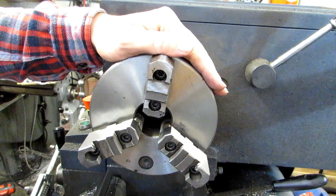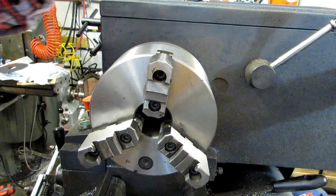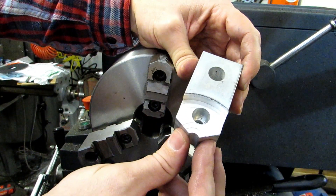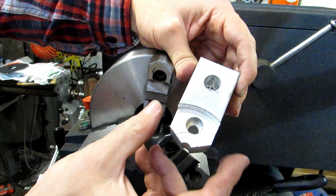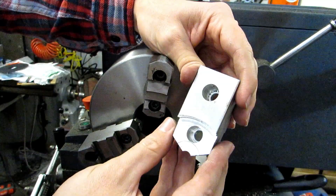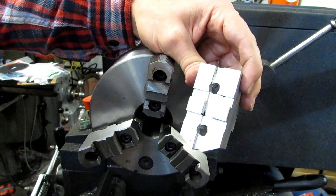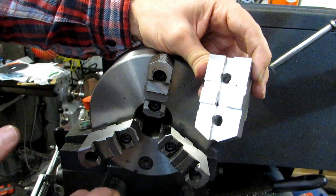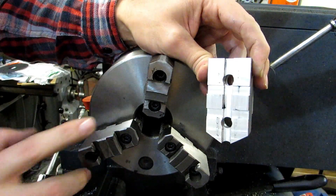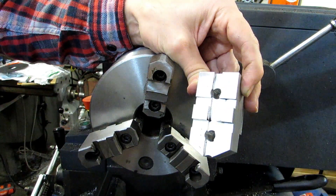Where two-piece jaws really shine, though, is the ability to use soft jaws. Soft jaws are exactly what they sound like — they're jaws made out of machinable material. In this case these are aluminum, but you can buy them made out of steel as well, and these I actually made here in the shop. You can look up the specification for the tongue and groove for each chuck. The specifications change depending on the diameter of the chuck, so the jaws from a 6-inch chuck will not fit on an 8-inch, and those won't fit on a 10.